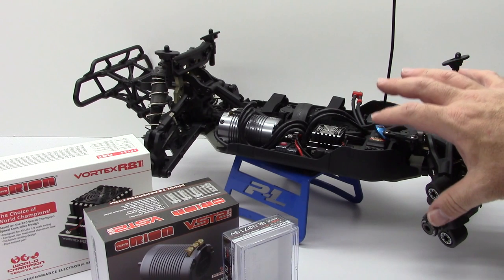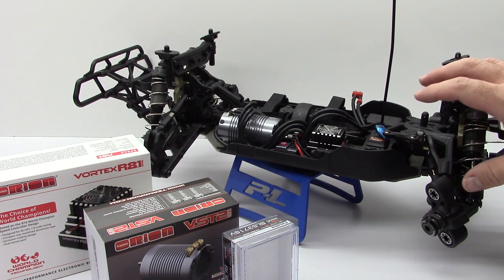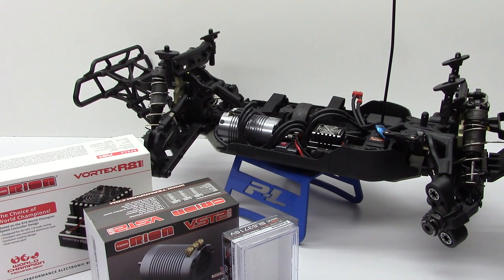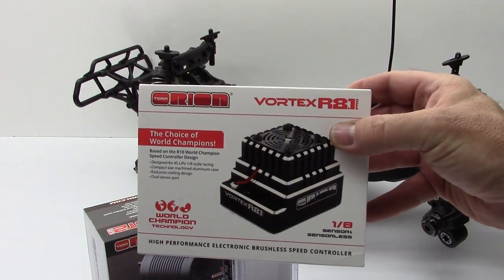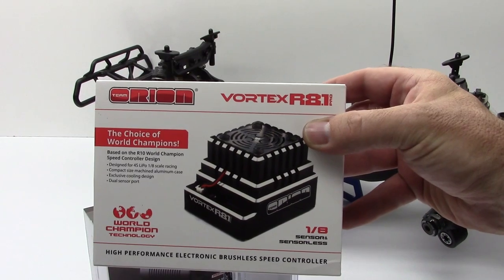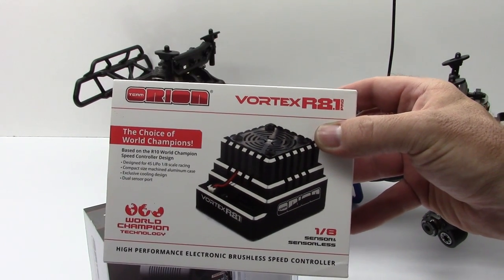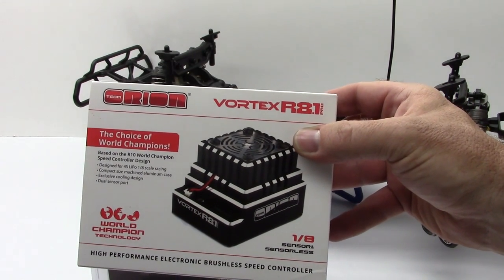The DESC-10 can take either a large 550 or an 8th scale system. I decided to go ahead and go 8th scale on this short course truck, and with that I wanted some serious power. I went to my friends over at Team Orion to pick up some of their new electronics. Team Orion is probably one of my favorite 10th scale electronics brands, and I picked up their Vortex R8.1 Pro sensored brushless speed control. This thing is a 180-amp speed control capable of 2 to 4S LiPo batteries.